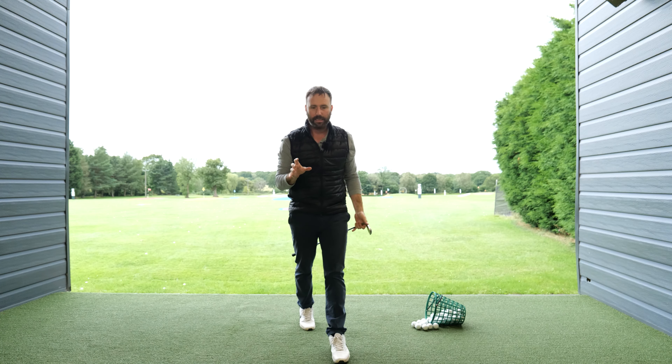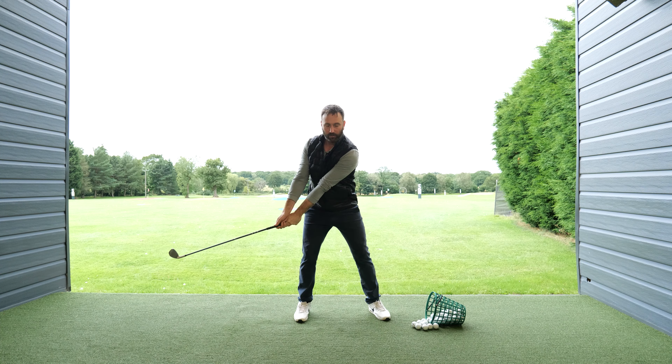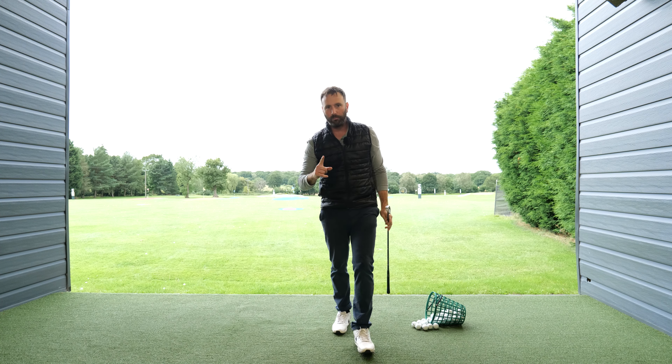Understanding the importance of sequence is key. As I'm demonstrating here, the takeaway and then back gives us the ability to drop the shoulder down to the golf ball. I'll see you soon.